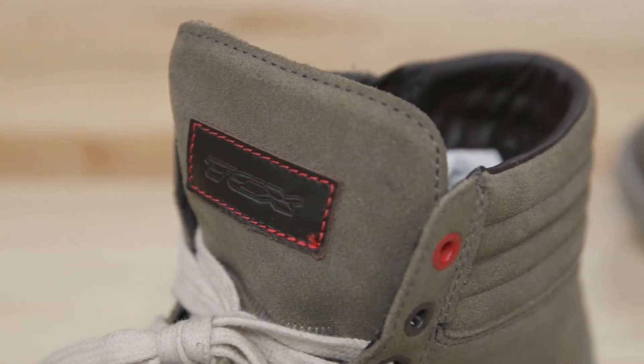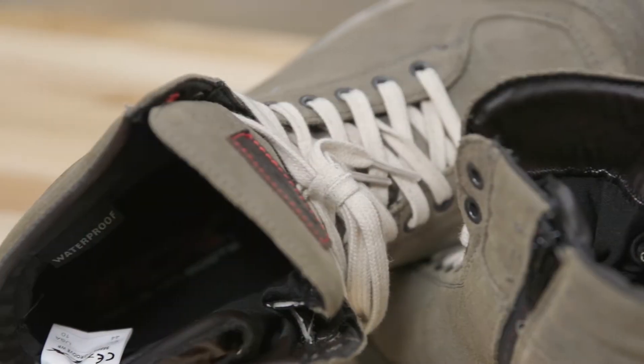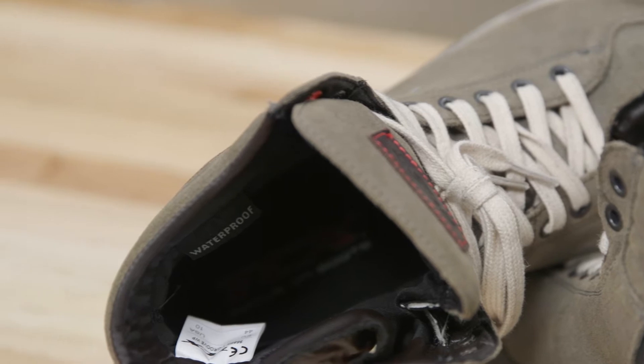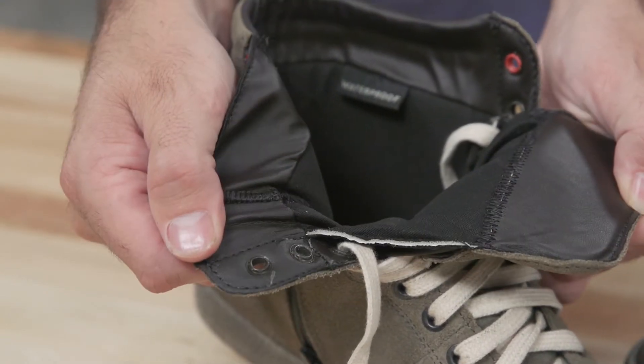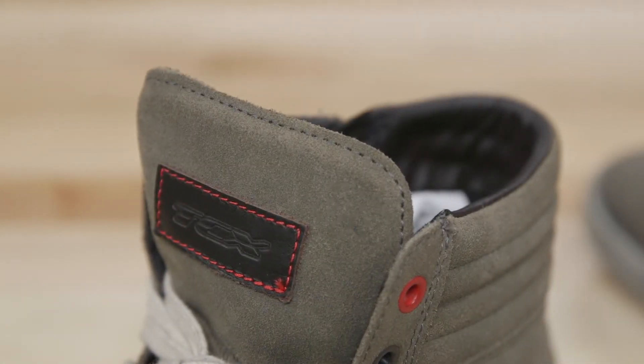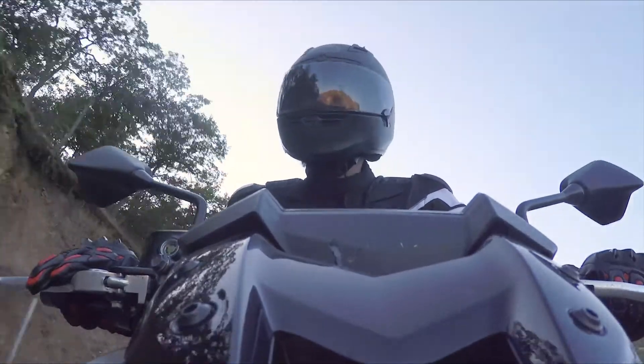The exterior is a suede leather. They've got a waterproof lining on the inside, and we've yet to go stomp around in some puddles or get splashed up on the road. So I can't speak to the effectiveness of the waterproofing yet, but we will see.